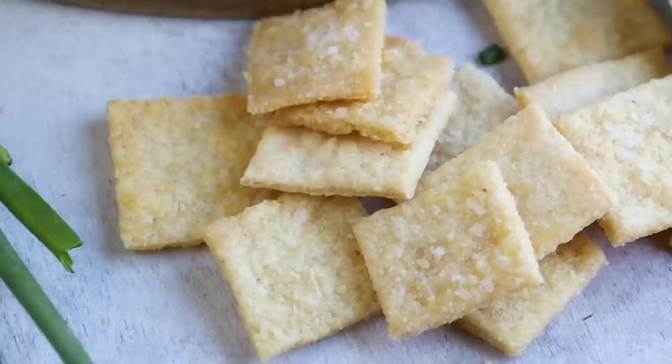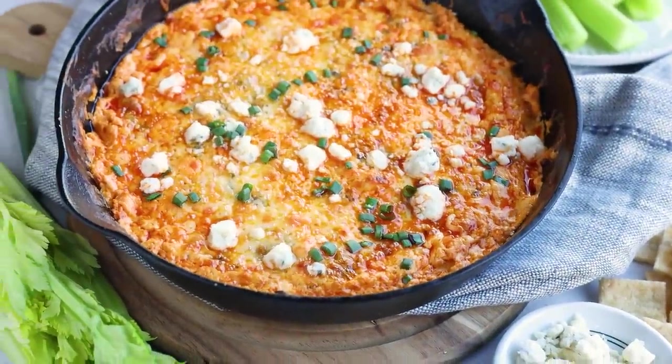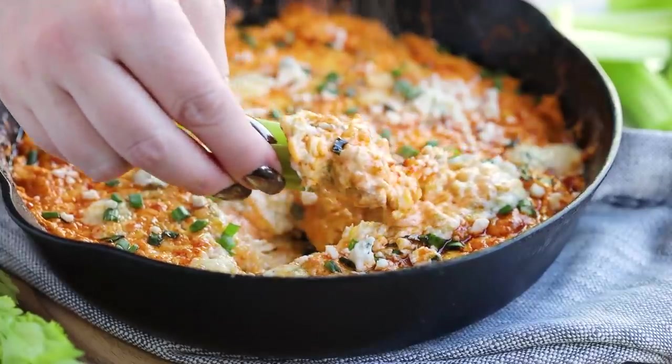Wow, so much flavor! With my recipe for keto crackers, you have to make this buffalo chicken dip. If you want to impress anyone at your next party, you have to bring this dip. It's buffalo chicken baked into a creamy, cheesy base, so easy to make, and it's about one gram of net carbs per quarter cup serving. Scoop it up with some celery, pork rinds, or my favorite keto crackers. Now let's get to cooking!